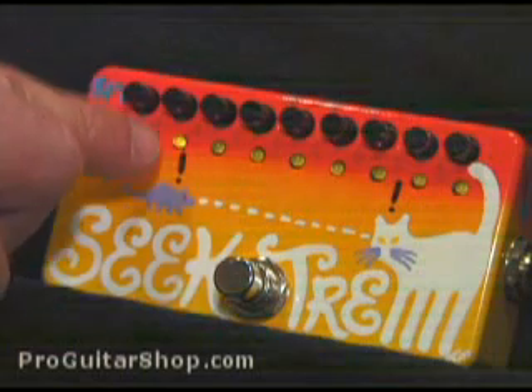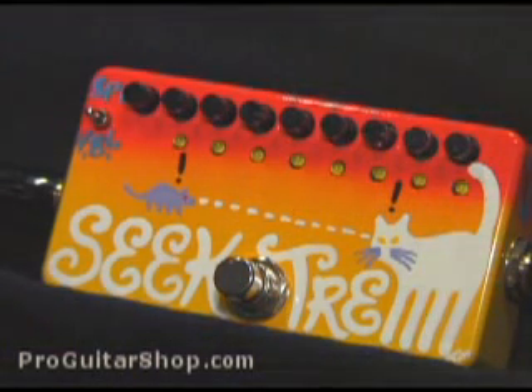By changing the order of which volume you open up all the way, you can get some interesting patterns. In this example, I'll go from fully off or clockwise all the way to the maximum level, and this will give sort of a swell effect.